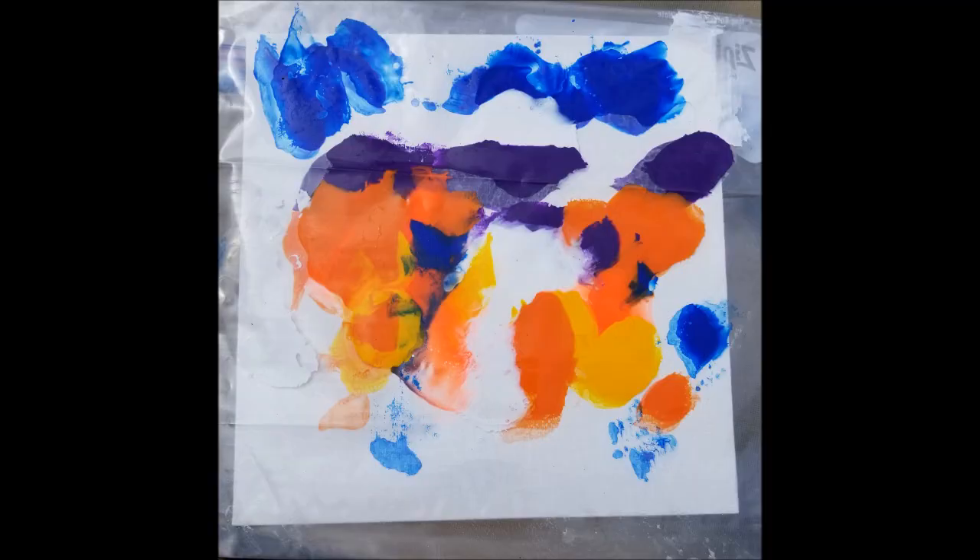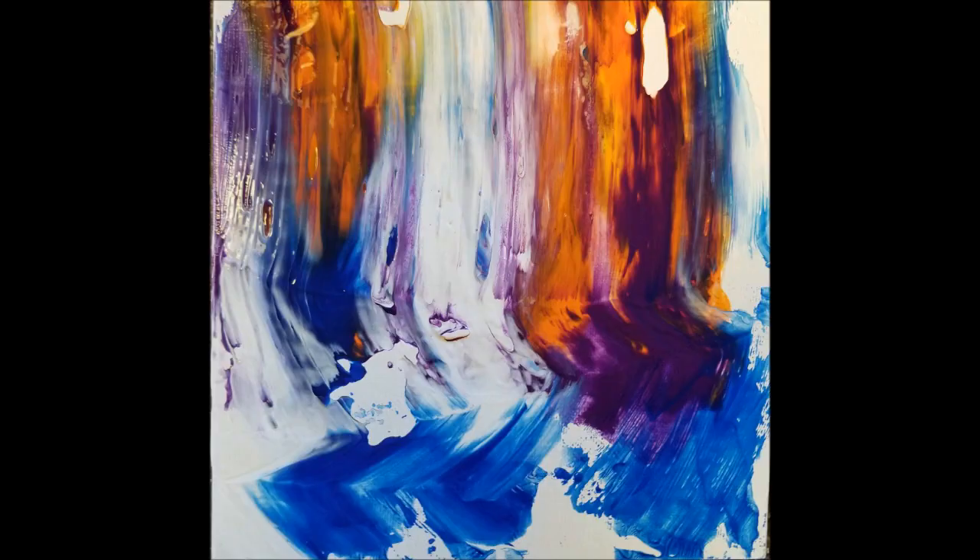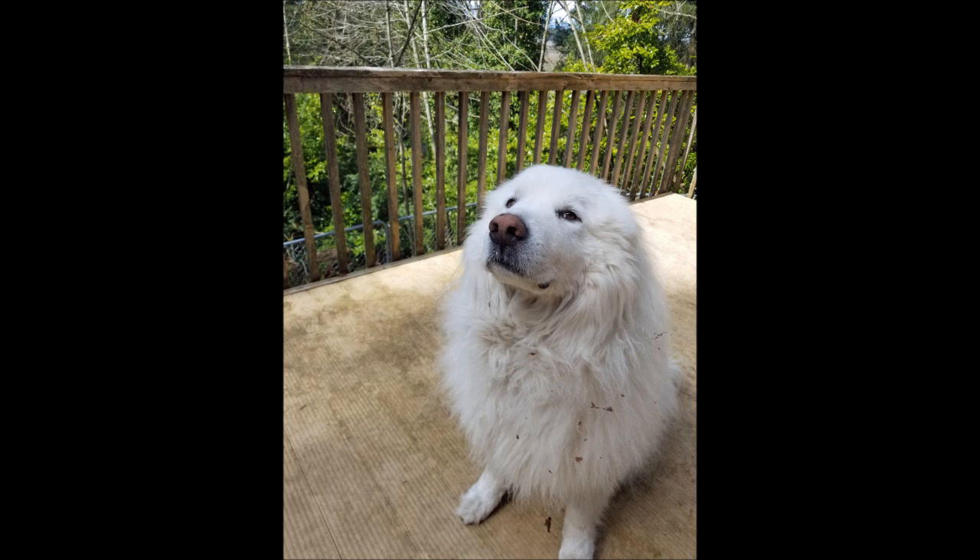And then once you're done, it looks like this. And then once it's taken out of the bag, you got a nice pretty little multicolored waterfall. I hope you've enjoyed my little painting tutorial today.